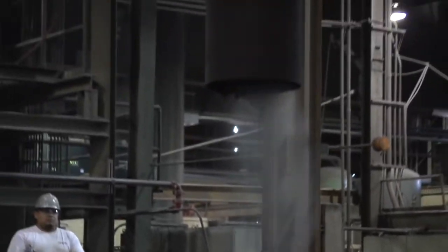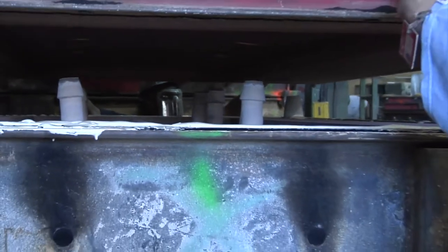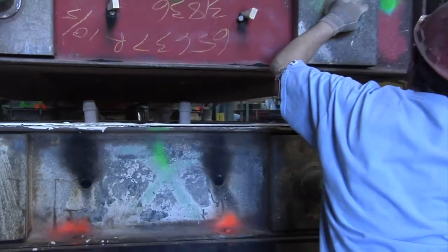Sand is mixed with a fern binder in the high-speed mixer, which has a capability of dumping 80 tons of sand per hour. There are two parts to a mold: the cope, which is the top, and drag, which is the bottom.